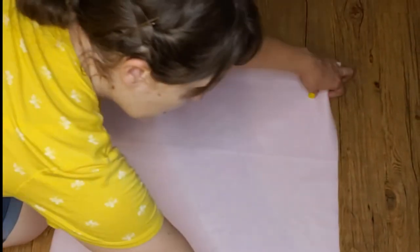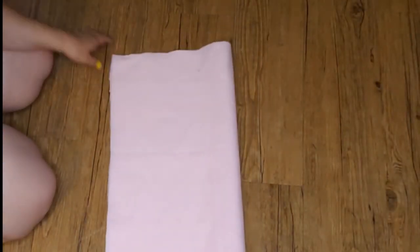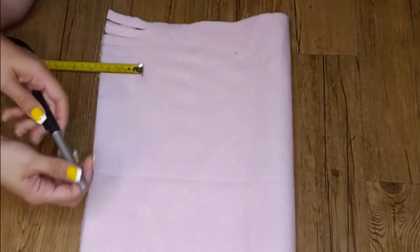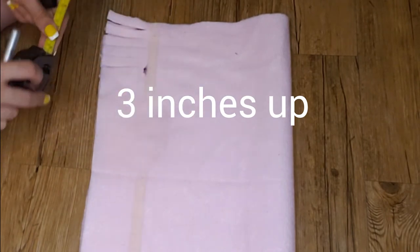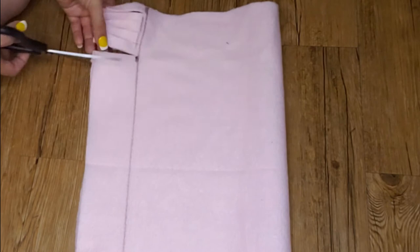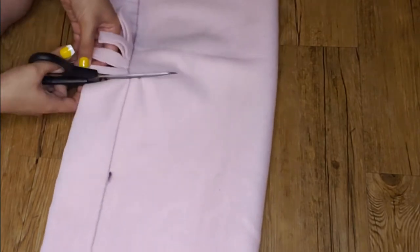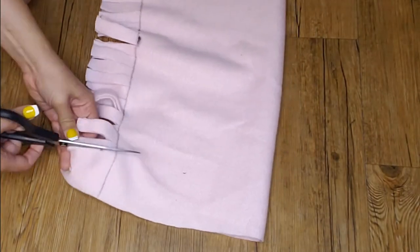First, fold your material in half lengthwise. Line up the sides as best you can, keeping the good side of the fleece on the inside. Then, on the open side, measure and draw a line 3 inches up. This will be used as a guide to keep your project even. Then, with scissors, cut strips about a half inch wide from the edge to that 3-inch mark we made. The thinner you cut your strips, the easier it will be for your next step.